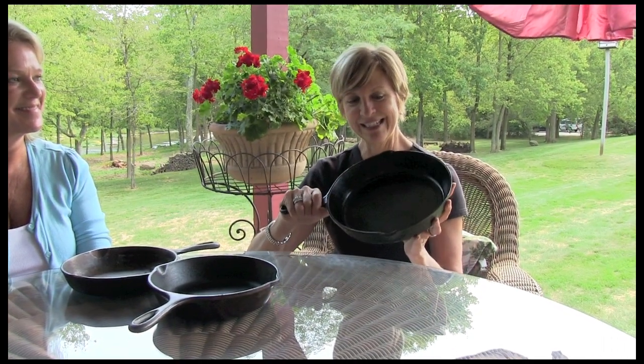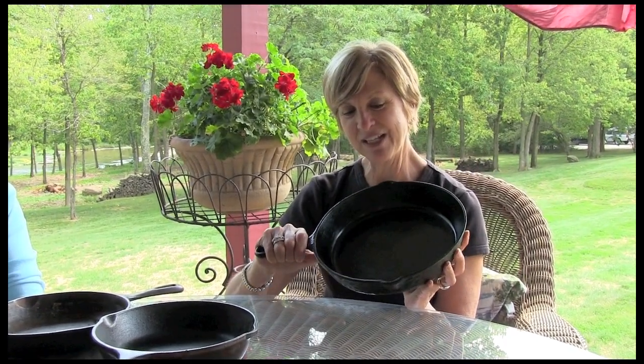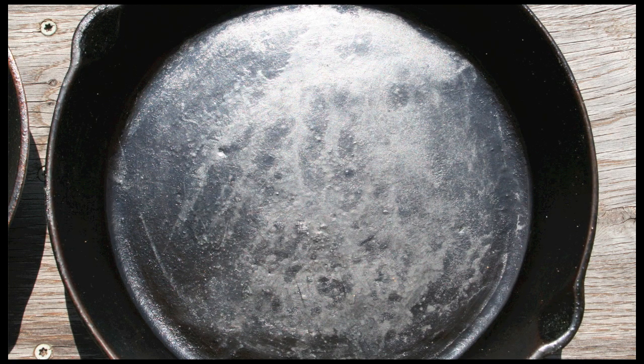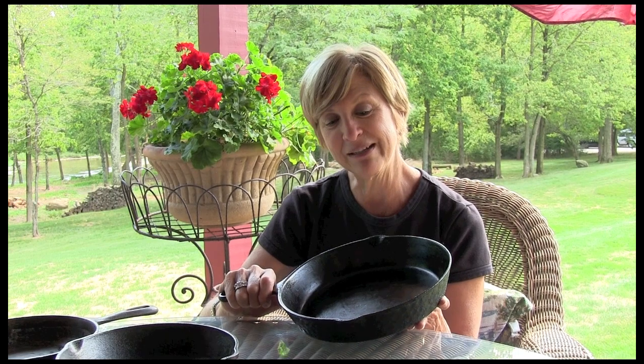And there really are just a few very, very simple things that you need to do. This just happens to be my mom's cast-iron skillet. It's about 80 years old, believe it or not, and it's one of my favorite pans to cook in. Nothing sticks to it after all these years. It's perfect. I remember when my mom used to make fried chicken and fried potatoes and even grilled cheese. So it's got a lot of great memories for me.